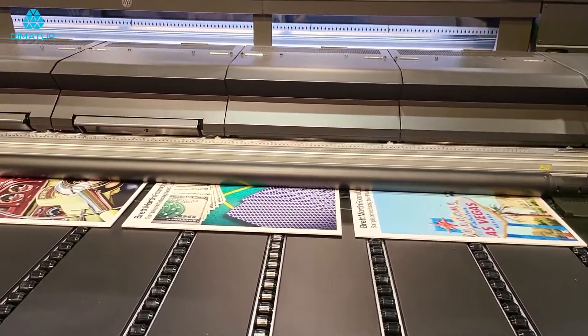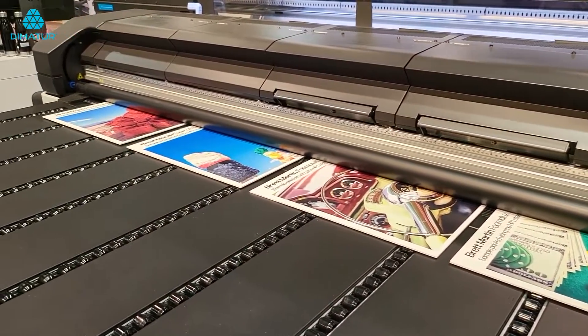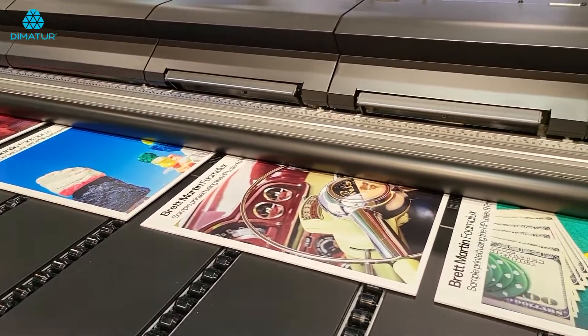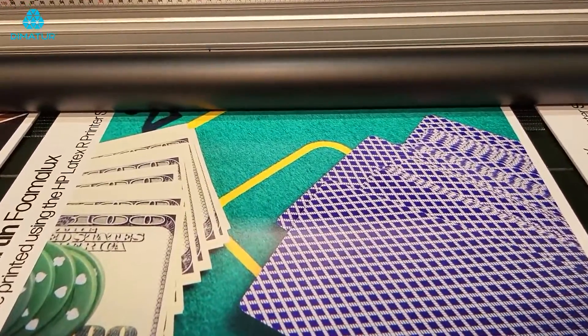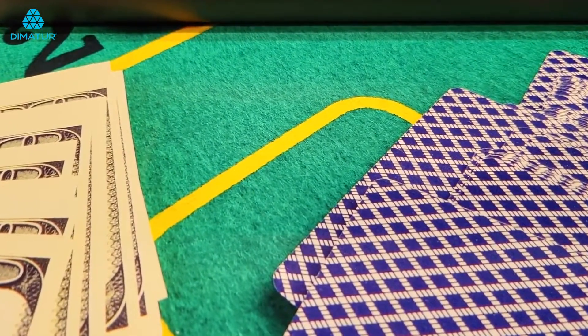There's another level to that too — not only is the printer going to be wasting time and ink, but also material and energy. We don't want to waste the energy. Look at these coming out here — they're absolutely brilliantly vibrant. You can actually see the perfect surface of this media — it's critical, it really really is.